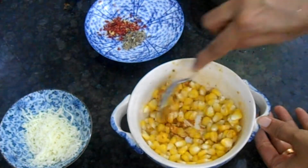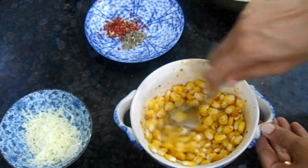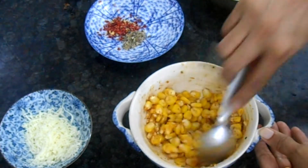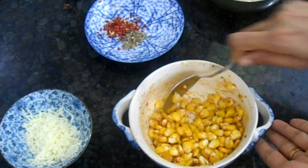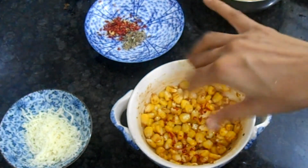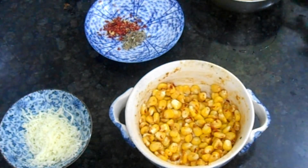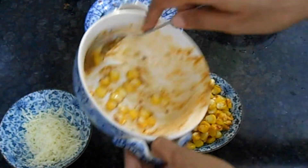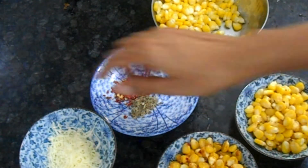Mix the cooked corn with the masala — I am taking one-fourth cup of cooked sweet corn. Mix it completely, transfer to the bowl, and serve. It just takes 2 minutes! Masala corn is ready. You can literally see the masalas are a little more than the previous one. You can add a little bit of chili flakes if you want — my husband preferred to add chili flakes so I have added. Transfer to a small bowl and it is ready to be served.